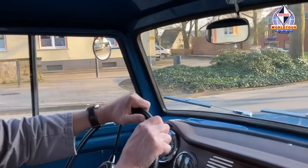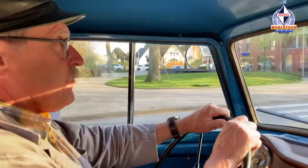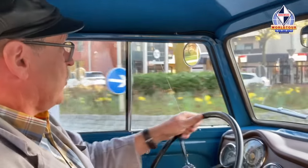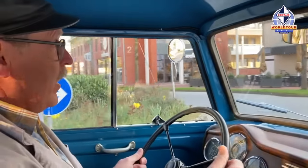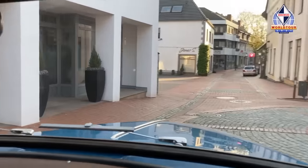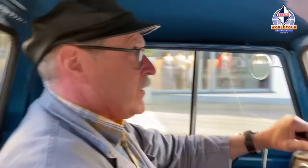Wir sind jetzt auf dem Weg von der Hagener Mühle zur Gellenbecker Mühle. Wir befahren jetzt die Ortsdurchfahrt von Hagen am Teutoburger Wald, ein kleiner idyllischer Ort südlich von Osnabrück. In diesem Ort ist auch mein Fahrzeug beheimatet. Auf dem Weg zur Gellenbecker Mühle wollte ich euch einiges erzählen zum Goliath insgesamt, beziehungsweise zum Goli.